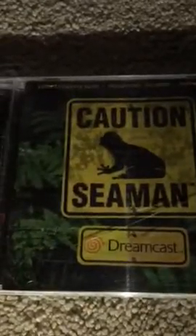Next game is Seaman for the Dreamcast. This is voiced by Leonard Nimoy, who has passed away — he voiced Spock in Star Trek, so RIP Leonard Nimoy. The case has a few cracks, but whatever. This is a very weird game, but in a weird way that's good. I played it two years ago and enjoyed it. If you don't know what Seaman is, look it up on Google — hopefully you don't misspell it.